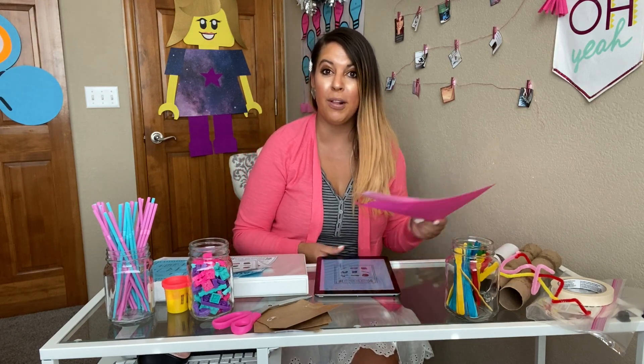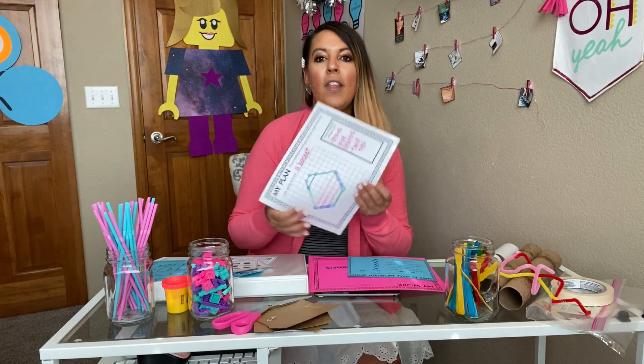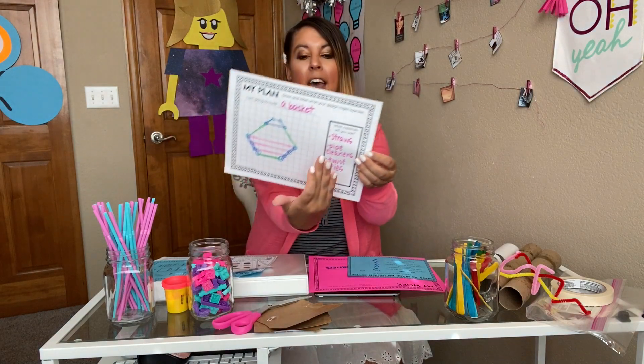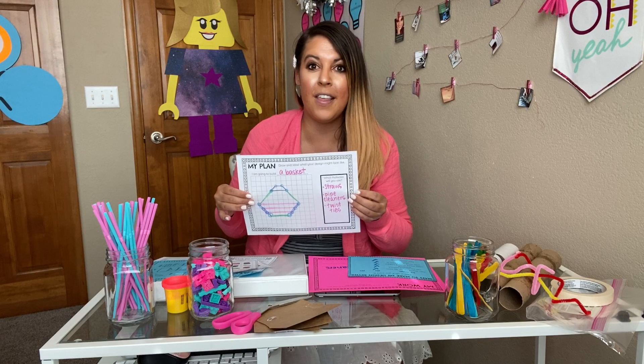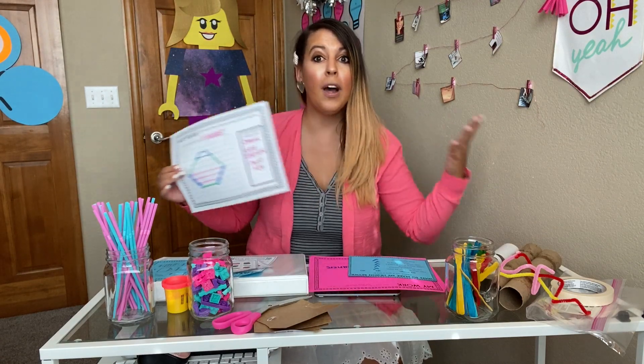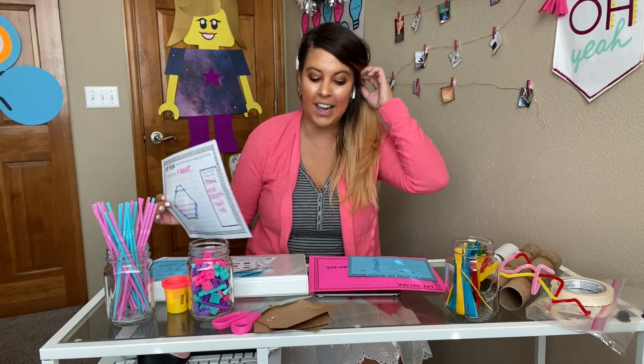Students can start building right away — you can give them a board and they start building. But if you really want to stretch out the lesson and get students used to the engineering design process, there are planning sheets available as well. They can get a blueprint page, draw their plan, write what it is, and also write down the materials they're going to use. Again, this is very open-ended and you can use whatever materials you have on hand.